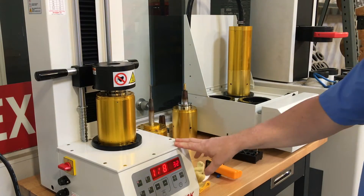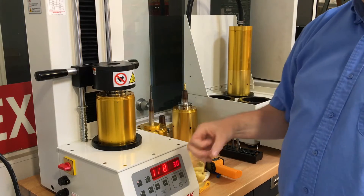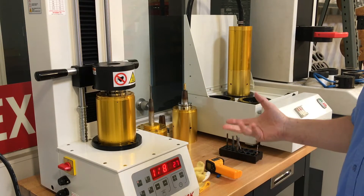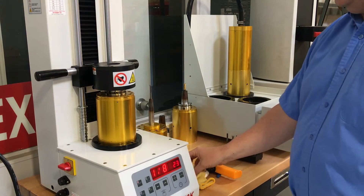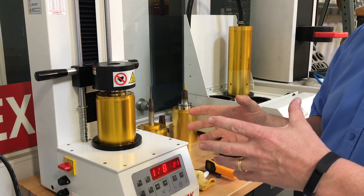An eighth inch tool is about 35 seconds — it's going to depend on the wall, and the extension is going to be around 20. A half inch tool is around 20 seconds. So the smaller the tool, the hotter it will become.